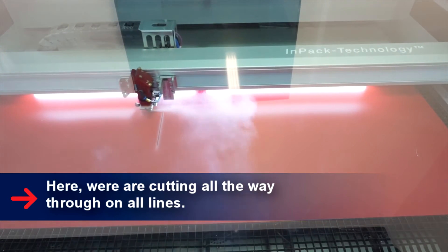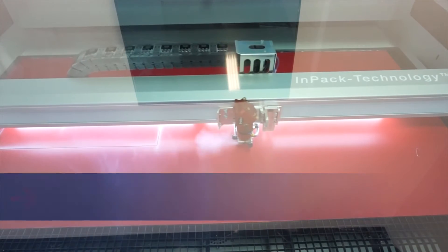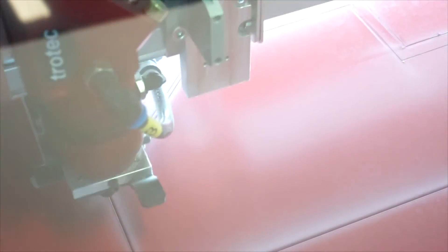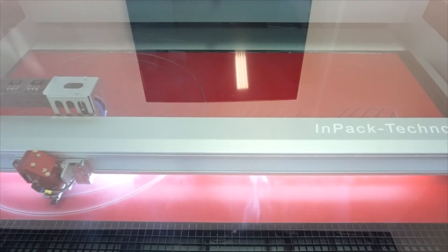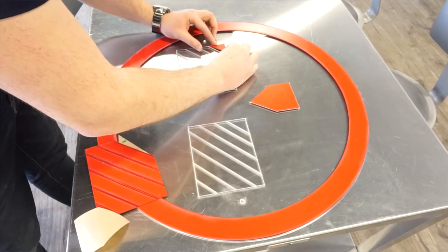So, let's get started. For the red troply, we laser cut the acrylic, and with the adhesive backing, we peeled off the backing and then stuck it on the acrylic.